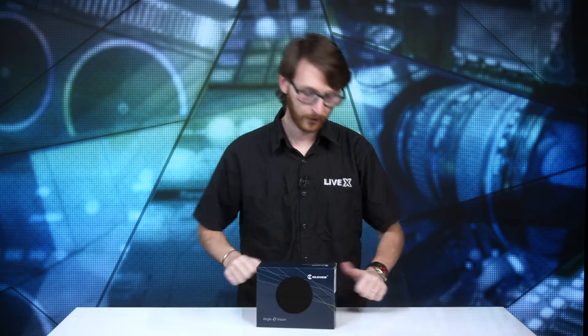What's going on everybody, Perry here from LiveX bringing you another unboxing of another KiloView device. Today we have the DC220. We're gonna dive right in, we're gonna get started, and we're gonna do it.